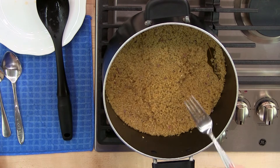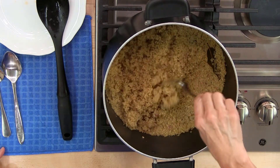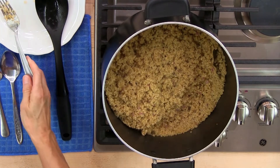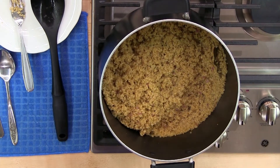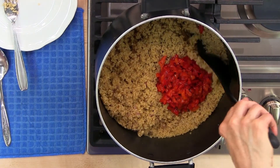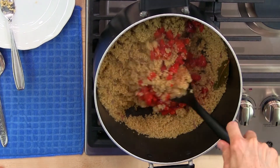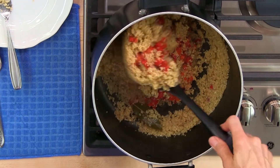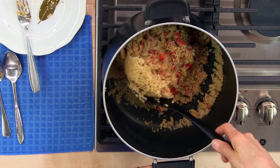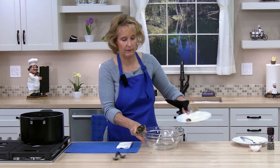Next, fluff the quinoa — if you have a Teflon pan, be careful not to scrape it. Then put in the roasted red peppers, three-quarters of a cup, and fold them in so they're distributed evenly. You can take out the bay leaf at this point. Go ahead and put it in a bowl for serving.